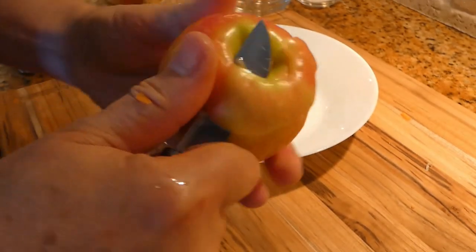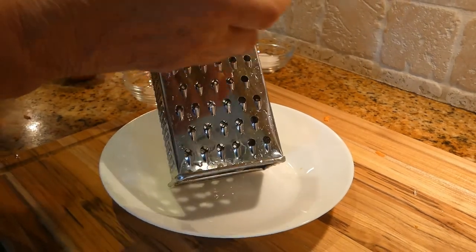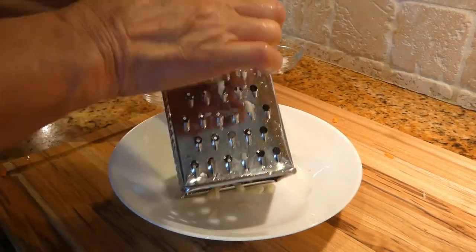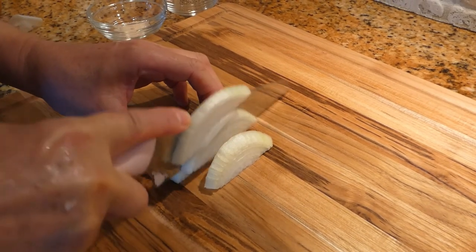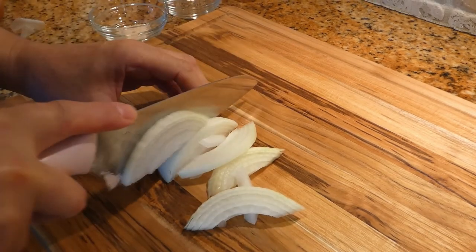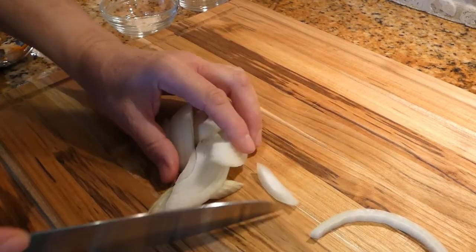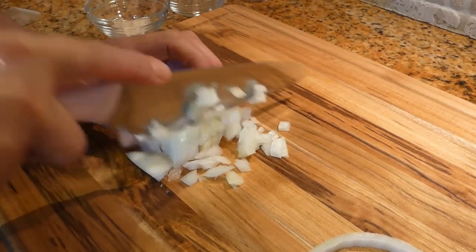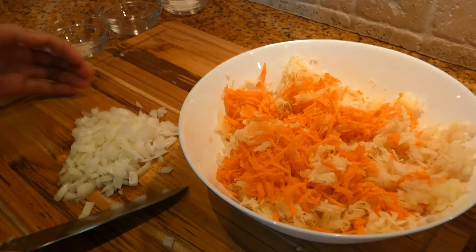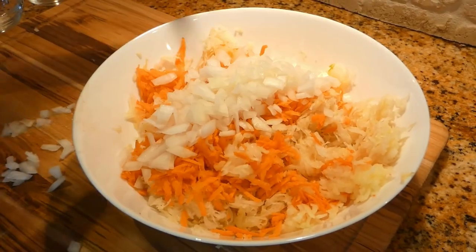Peeling my apple so I can shred it. Apple is ready to be shredded. Cutting my onion. Our chopped onion is ready — we want to add this to the sauerkraut, apple, and carrots.